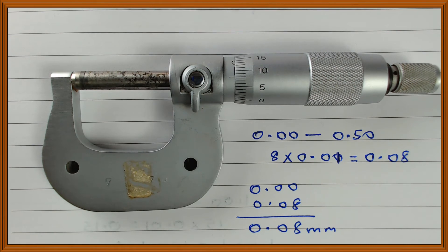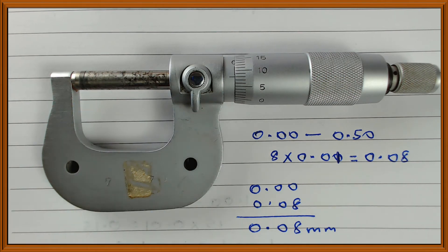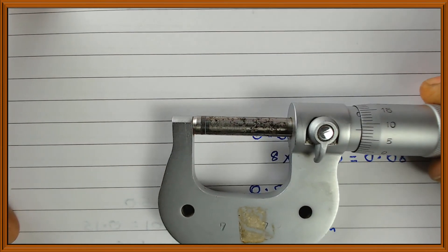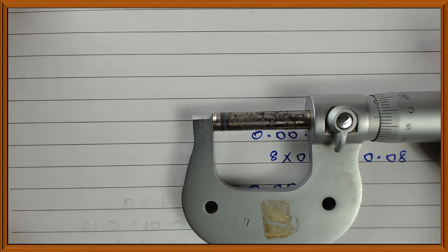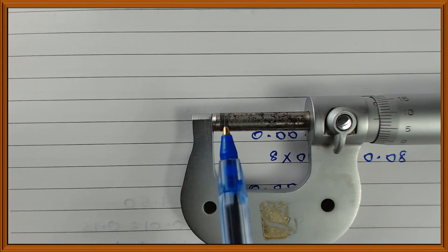Readings which are close to 0 are very difficult to read. You might think there is no space between the spindle and the anvil, but I can show you there is actually a gap. Let me move this very close to the camera so you can see — there is a gap between the anvil and the spindle. That gap is 0.08 millimeters — very, very small.